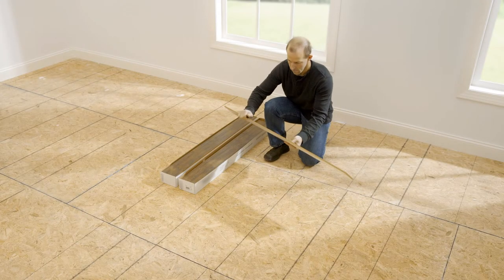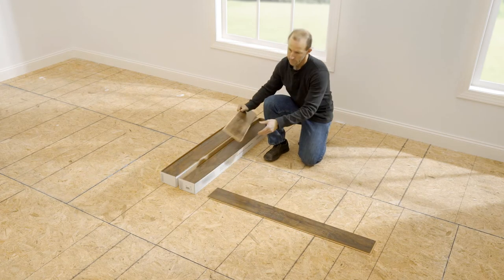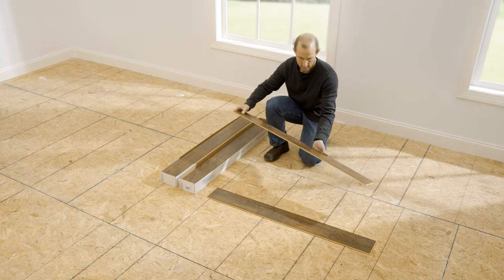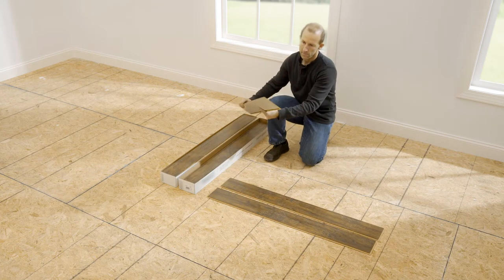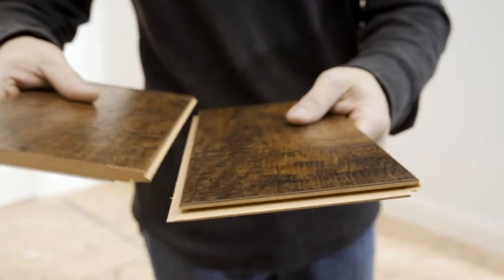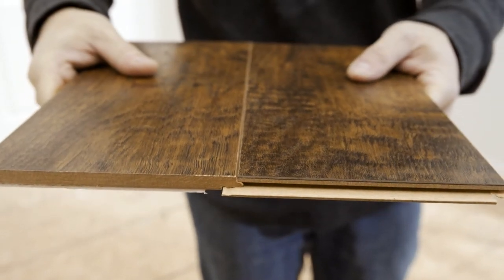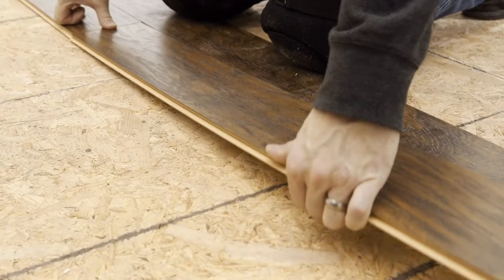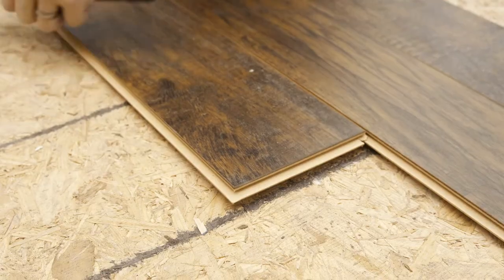A good installation tip is to inspect the planks of each box for any damage, then pull the planks from multiple boxes as you install in order to simulate a true hardwood floor install and to avoid pattern repeats. The UniClick locking system is a tongue and groove application that allows for two installation options: either angle the planks together until they lock and snap into place, or use a tapping block to slide and tap them into place.